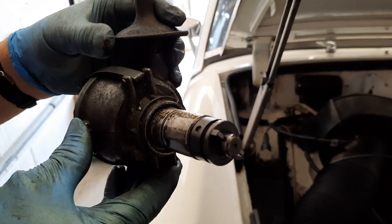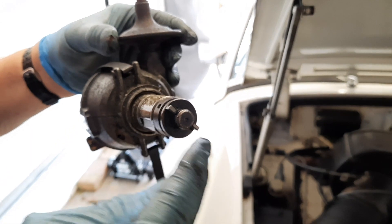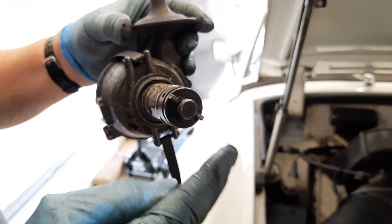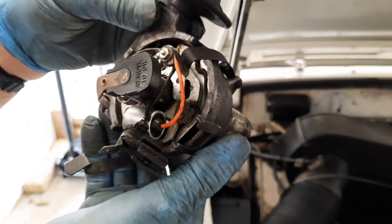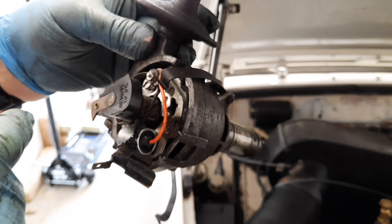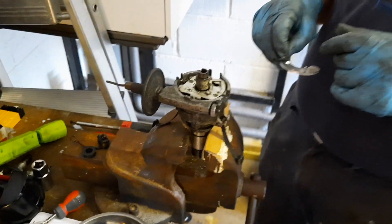Some manuals say the drive has a split dog, meaning it can only go on one way. But this one, as you can see, is basically symmetrical. That means whenever you take the distributor out, you need to make sure you put it back in the same relative position, otherwise your timing will be 180 degrees out. Top tip, ladies and gents.